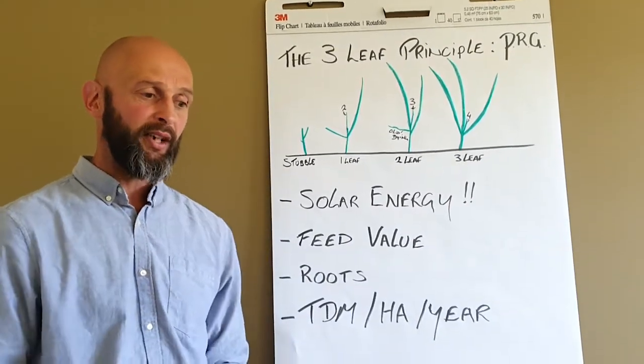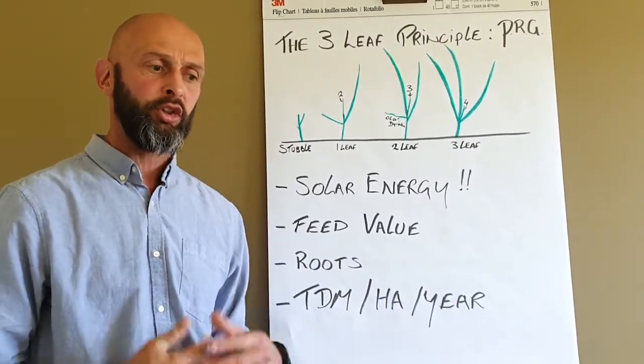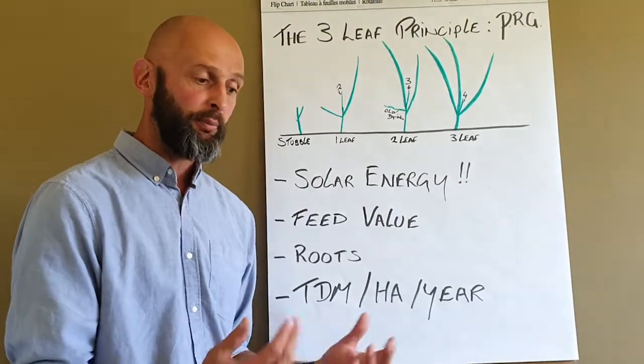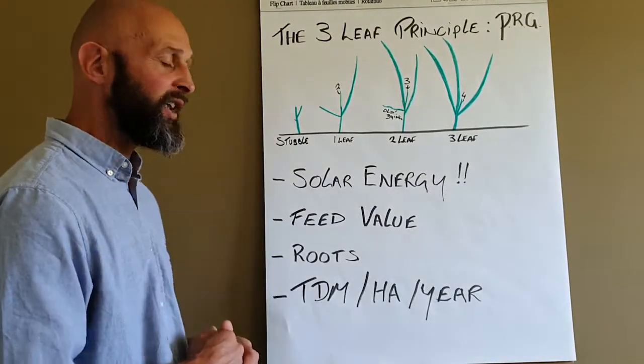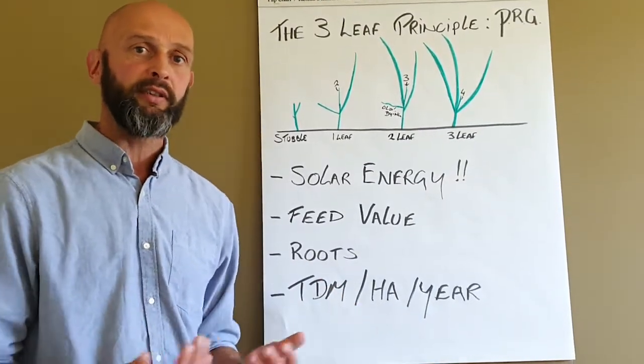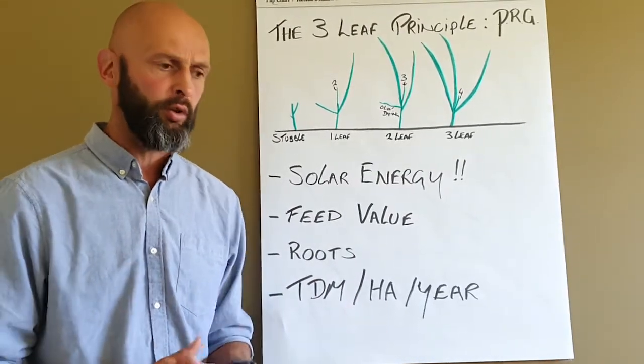We often talk about having the right pre-grazing cover — 3,000 to 3,200 for pre-grazing yield — but this should coincide with the right stage of the three-leaf principle of the perennial ryegrass plant. Because it's all about mobilising solar energy, which is the driver of everything. It drives growth, root development, and the mobilisation of nutrients in the soil.